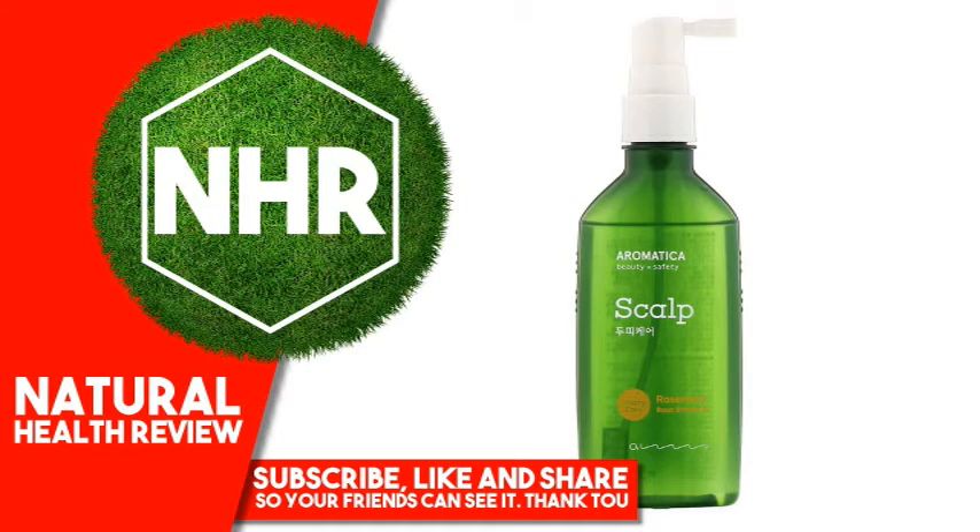Aromatica Rosemary Root Enhancer, 3.3 fluid ounces, 100 milliliters. Product Overview Description — Beauty X Safety Worry-Free. A scalp tonic formulated with rosemary, biotin and black food complex to nourish and stimulate hair roots while relieving itchy scalp.